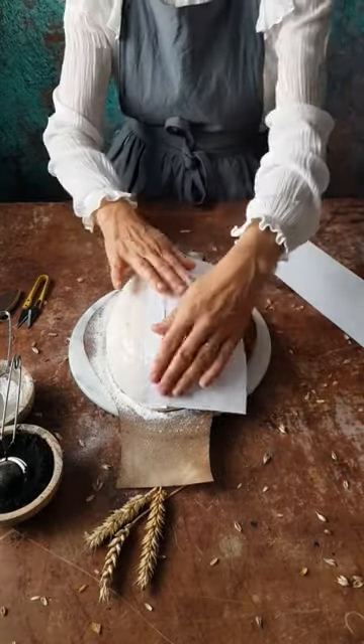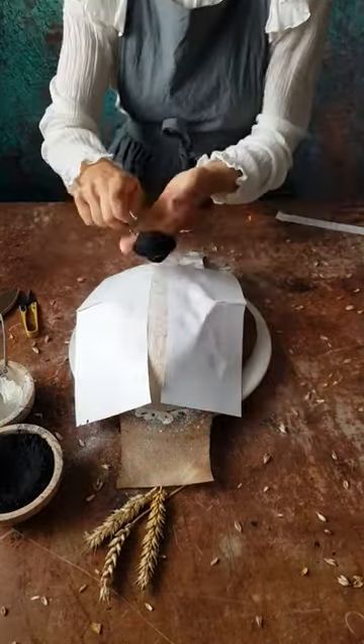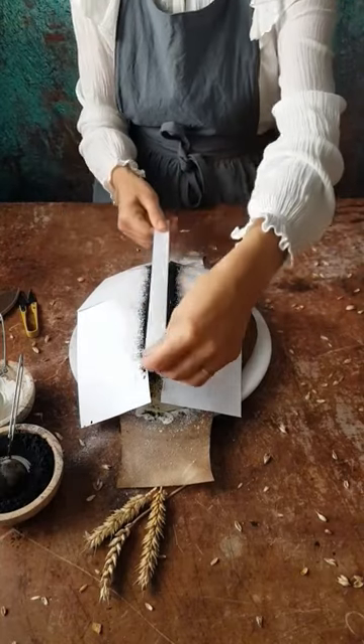For this I cut a stripe of 2 cm in the middle of a sheet of paper. I place the 3 stripes over the loaf, remove the central one, and sprinkle black powder over.